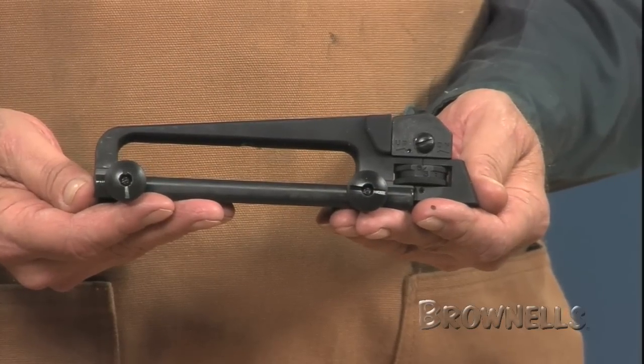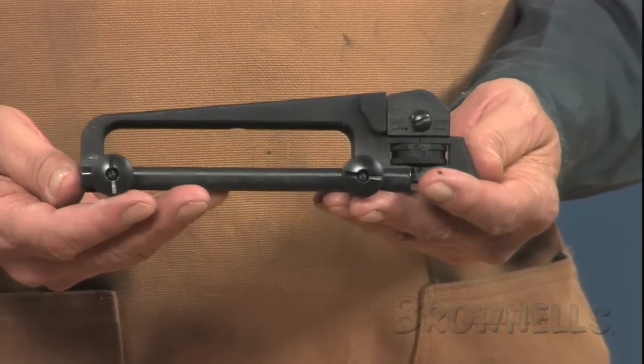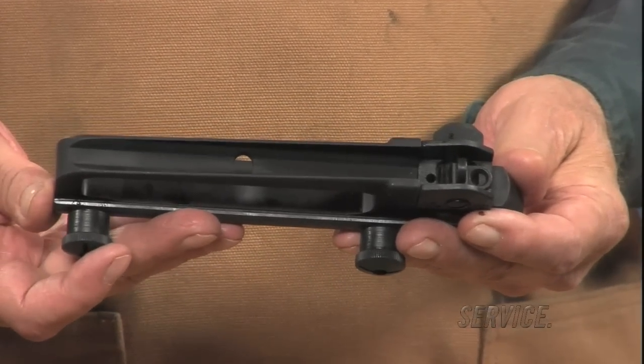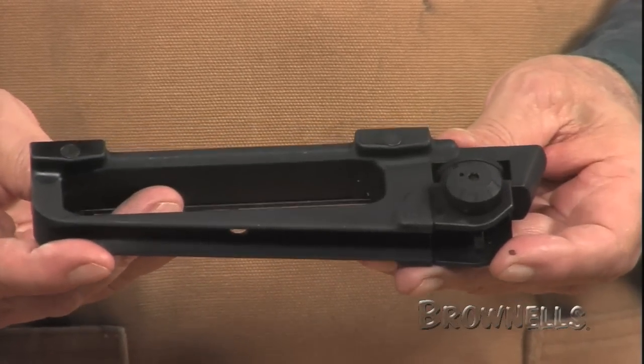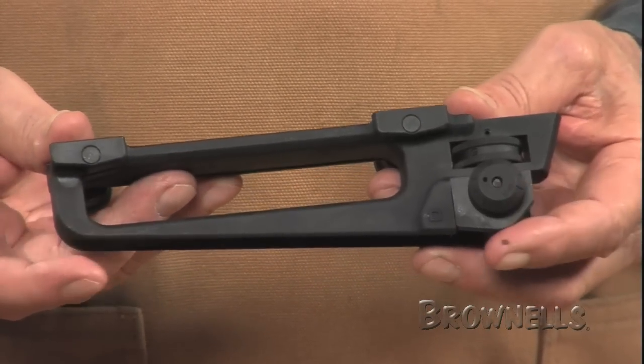Many AR-15 owners enjoy the convenience of a flat-top rail that accepts optics as the primary sights on the rifle. But with that convenience comes a trade-off — where do you grab the firearm when you're ready to move? The AR-15 Detachable Carry Handle by DPMS provides both backup iron sights and secure, comfortable carry for your flat-top rifle.